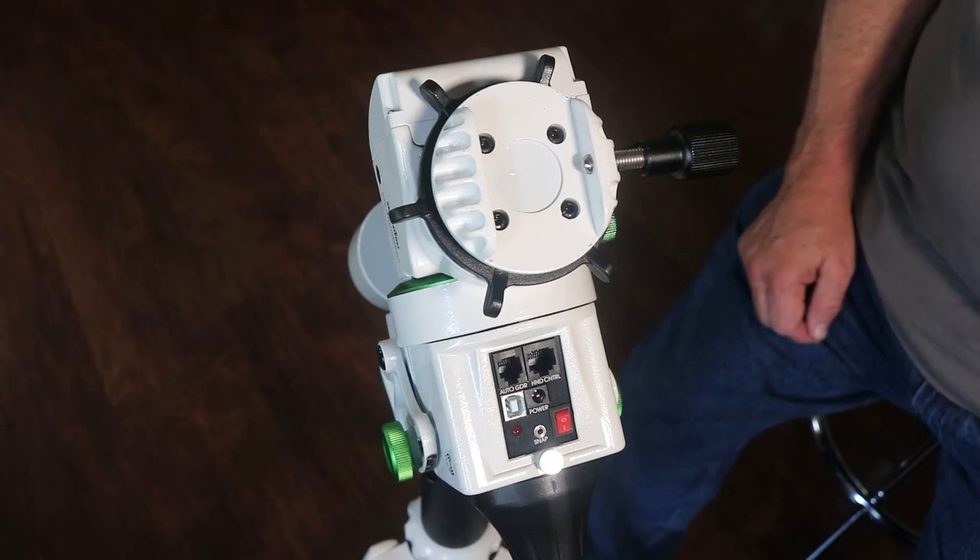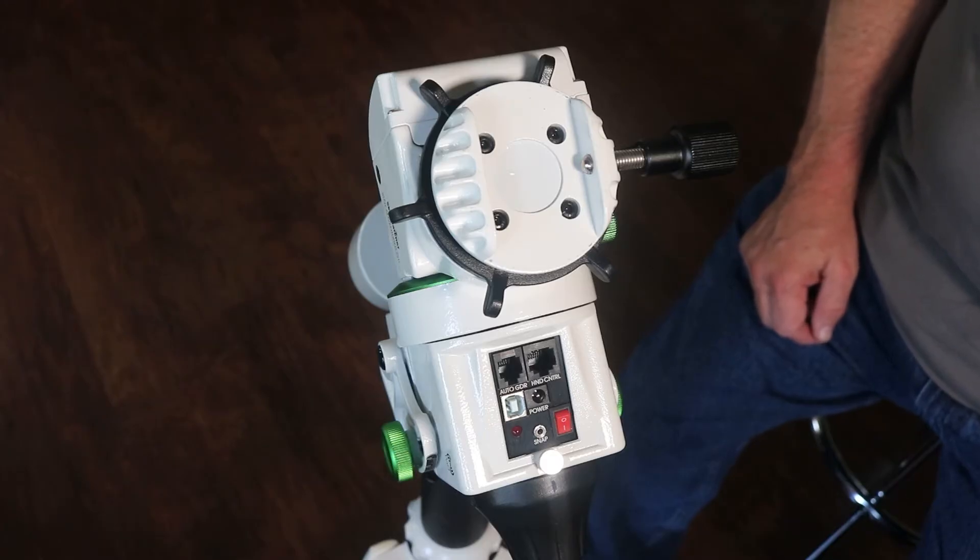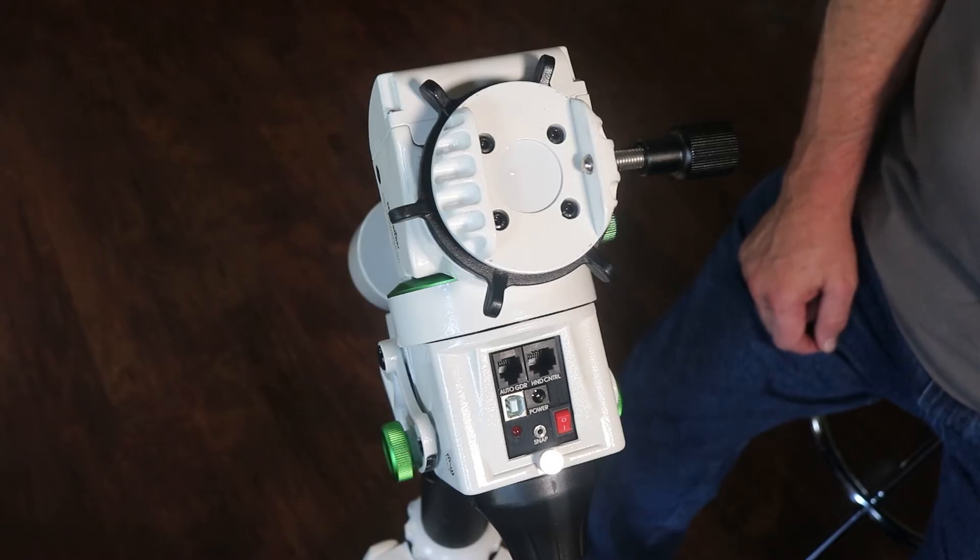Today we're looking at doing an upgrade to the saddle on my Skywatcher Star Adventurer GTI. I've done the same type of upgrade on my Solar Quest from Skywatcher, and it went quite well — I like it quite a lot.